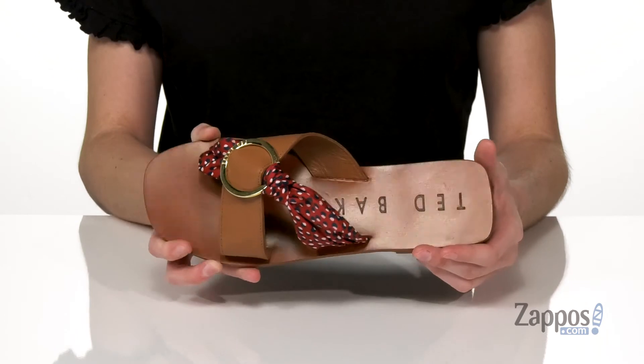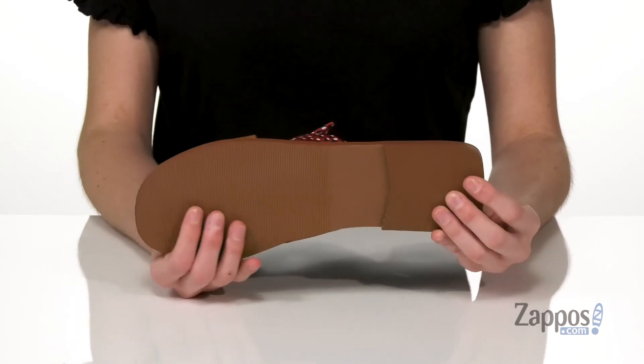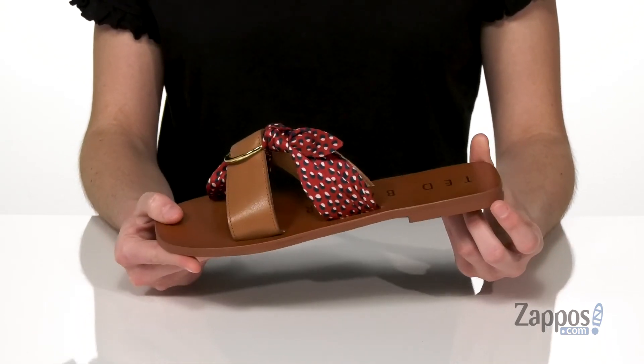It has the Ted Baker logo in the heel. It's got an easy slip-on design with a rubber outsole underneath for grip. Style this sandal with your favorite gold accessories — it's from Ted Baker.